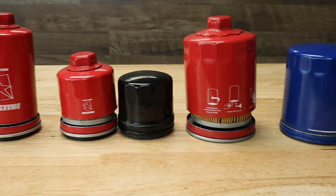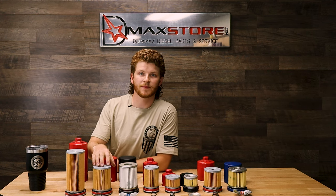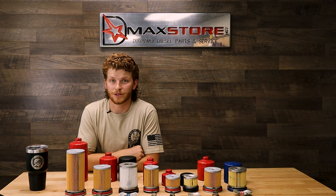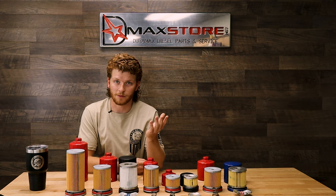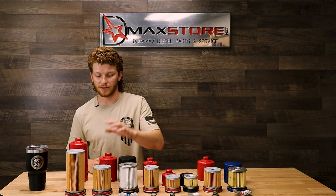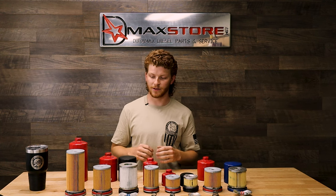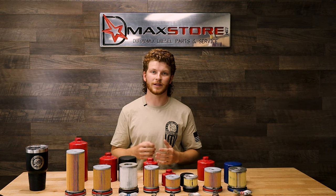A lot of you have been asking about the specs: all of our engine oil filters are five micron and up to 97.5 percent efficient. They also have a burst pressure of over 200 psi, so there are really no issues there — your oil pressure is not going to hit 200 psi, so if you get there you've got bigger problems. We still recommend a 5,000-mile interval as oil tends to break down by then, so keeping fresh fluids and good filters on your truck is really important.